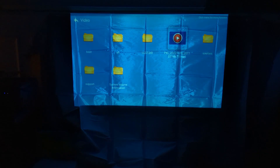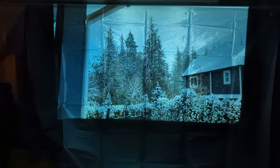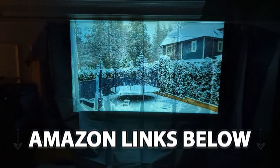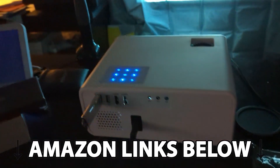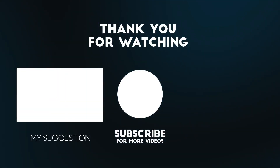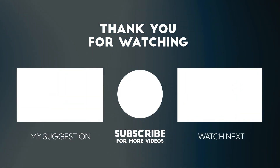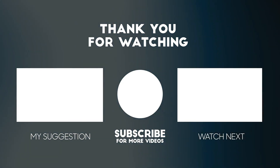If you're in the market for a nice budget projector, I highly recommend that you check out this Yaber Y9 projector — fantastic video quality, very reasonably priced, and it can do everything you need in this price point. Make sure to check out the links below this video to get it at the best possible price. Thanks for watching — please consider subscribing, liking, and commenting if you enjoyed this video.